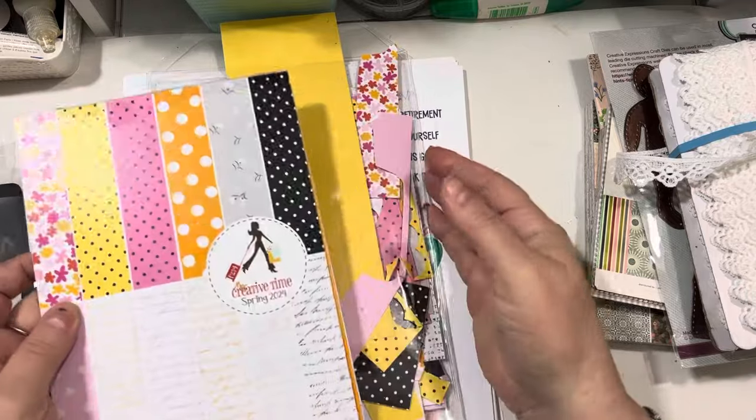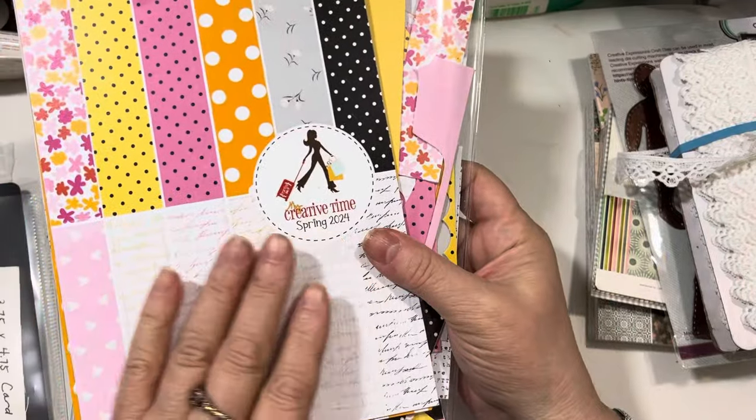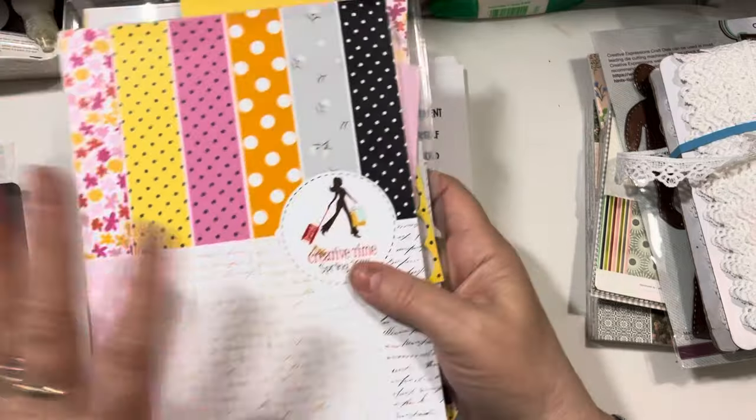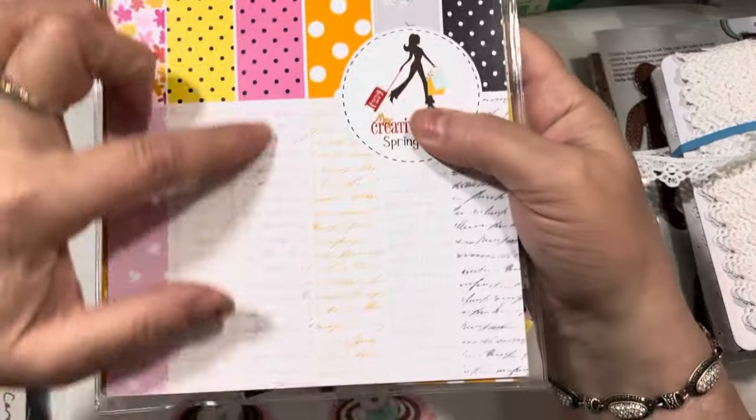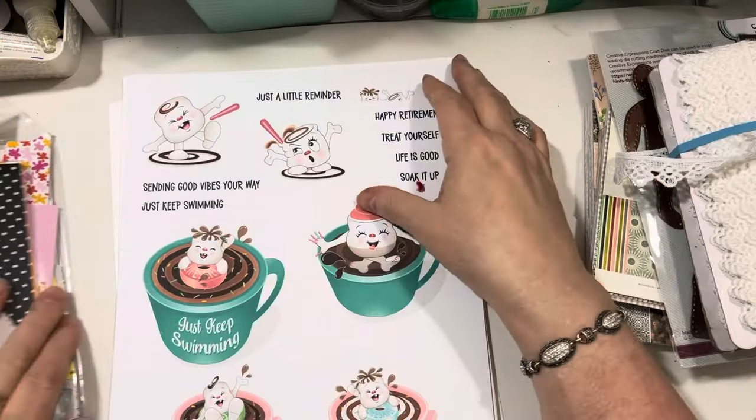I pulled out and used some of the papers from both of the spring 2024 paper pads that just came out. In particular, I used this one here, which is these beautiful script papers in kind of a darker pink.